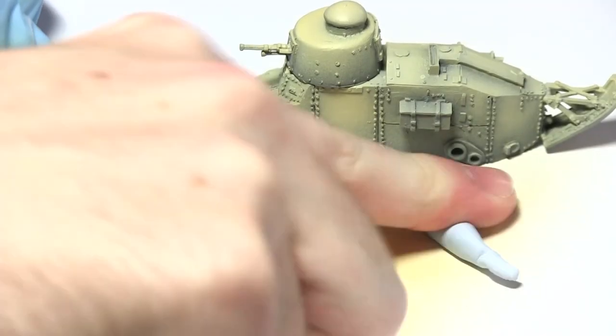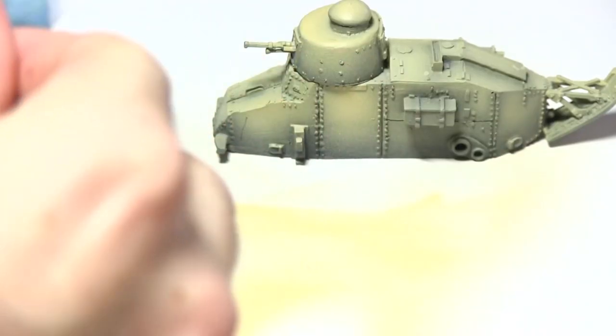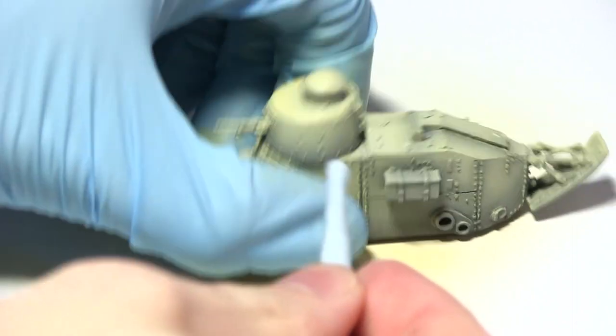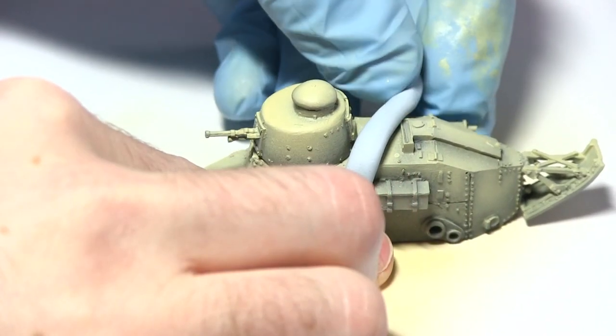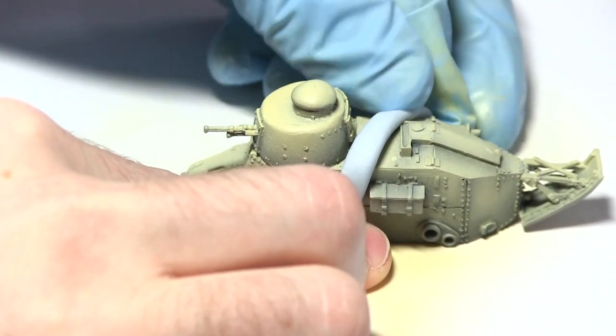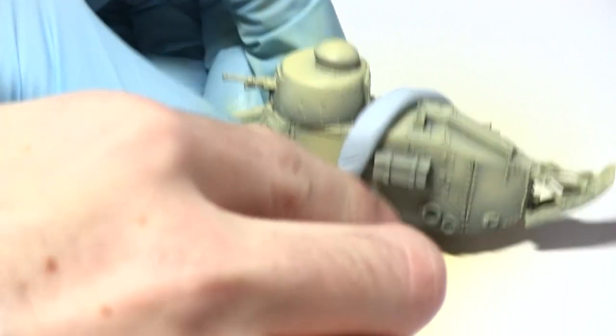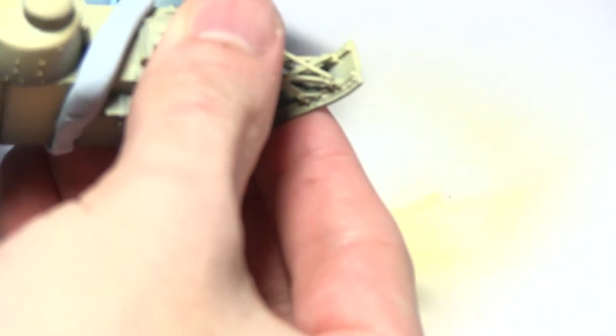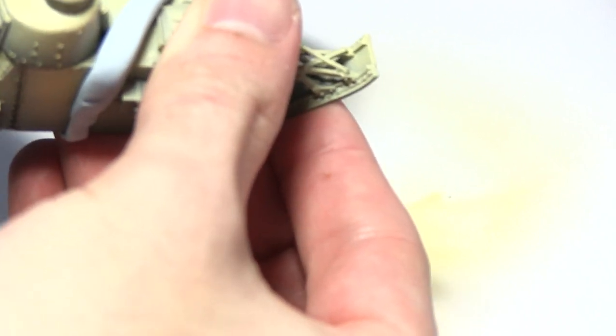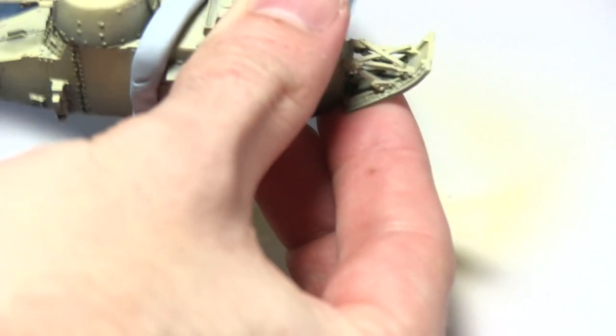To achieve the three-tone camo scheme I'll be using some blue tack, rolled out into long sausages and applied over the surface of the miniature. The areas covered by the blue tack will remain warm sand yellow in the final result, so I'm applying these in thin strips going across the miniature and joining up several of the stripes. Press the blue tack down firmly so it adheres and masks off these areas nicely.